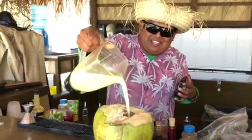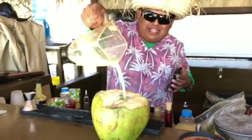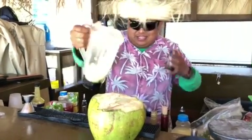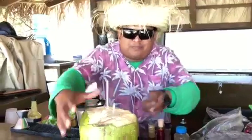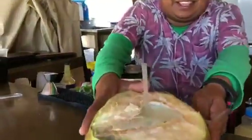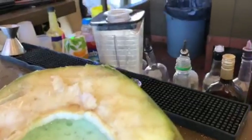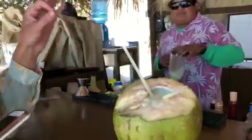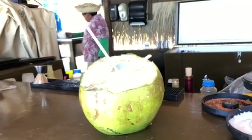And we put the Coco Loco in the coconut — with the liquor in the coconut, with the lime in the coconut. And it's ready. This is a natural coconut Coco Loco. Enjoy it. Cheers! Amazing. And now we're not going to show you the rest. TTYO.